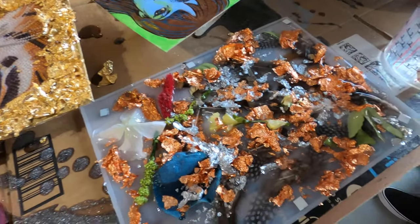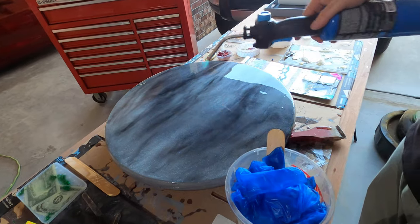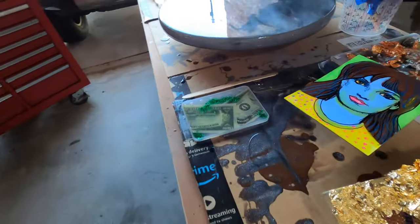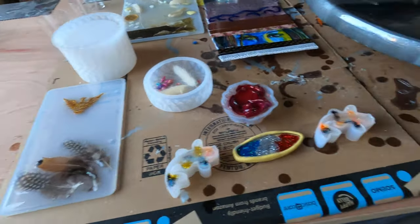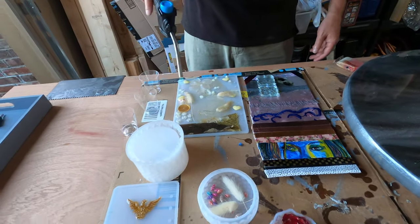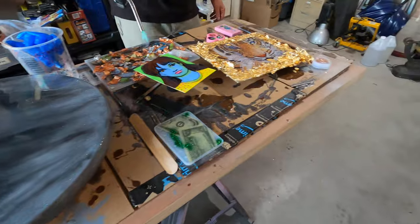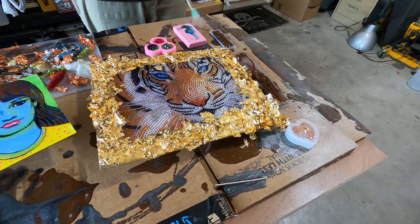What about this thing? All these pieces are sticking out still. What about the trinket box?